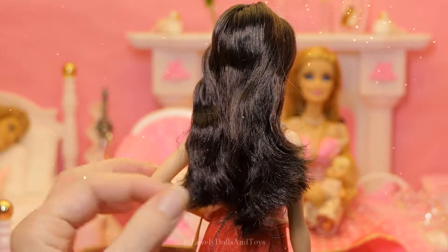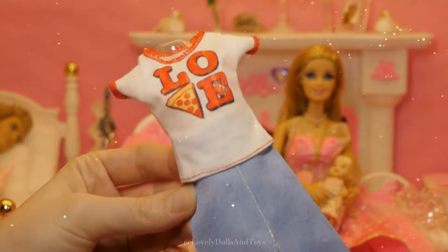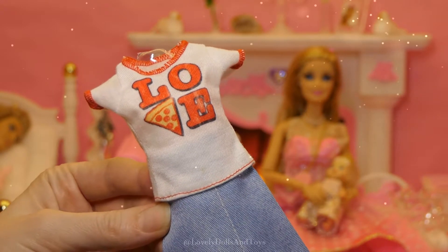The quality is just amazing, so easy to brush. We've also got these other cute things, like a white shirt with a color sign that says love and pizza.